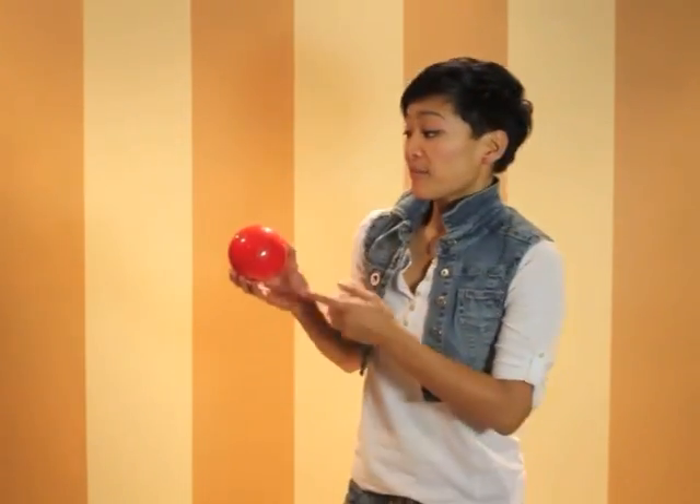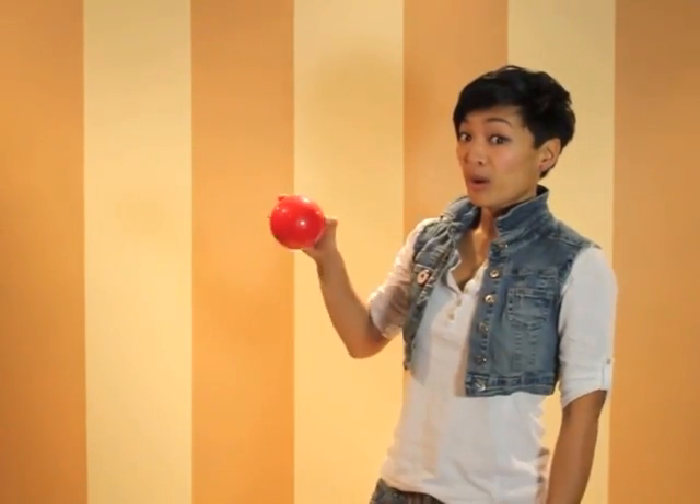Lesson 1: What to think about. Contact juggling won't happen overnight for you. You can't just flick on a switch and then the ball will start to work. It takes time and patience.